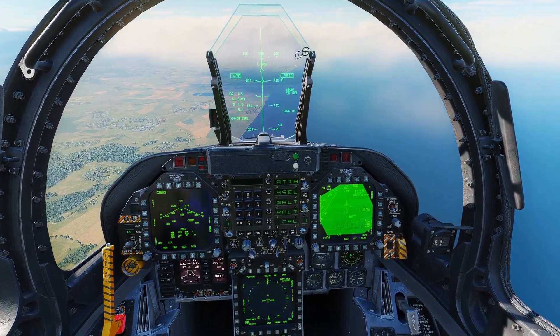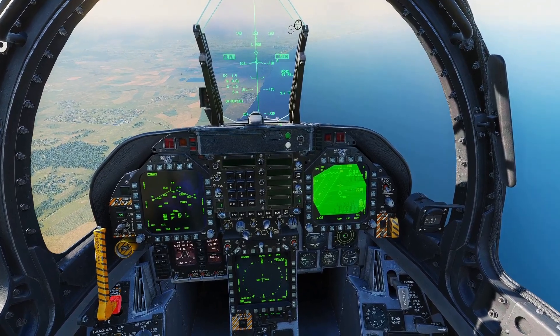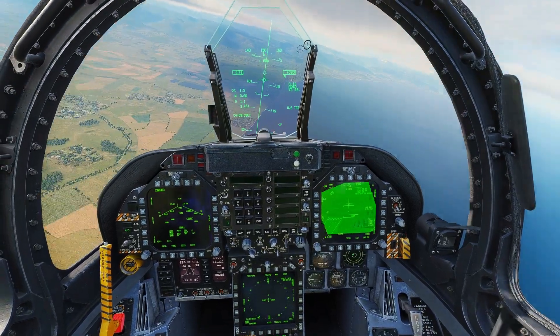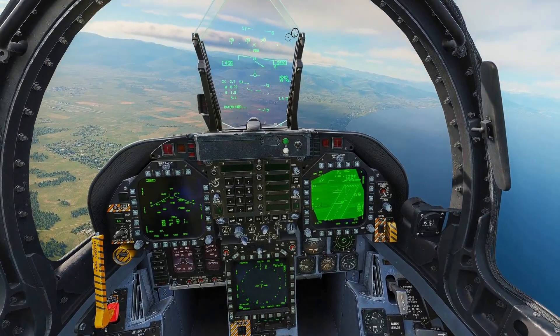Since the last patch where different fuse types were introduced for laser guided bombs, I've noticed that the Hornet seems to have trouble when you equip bombs with the default M905 fuse. This is the default if you don't pick anything else — it's what comes up when you rearm, and it's also the default in the mission editor.